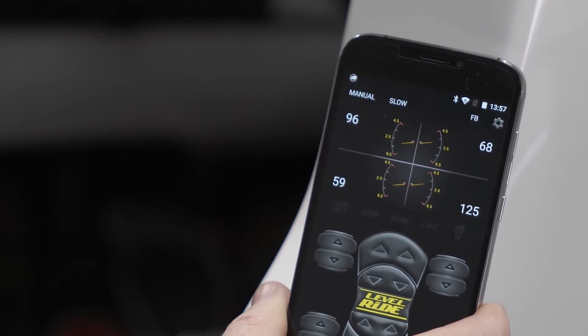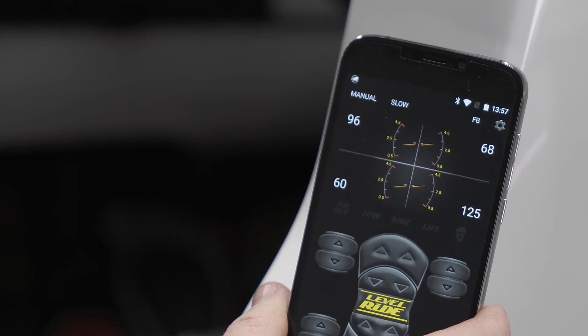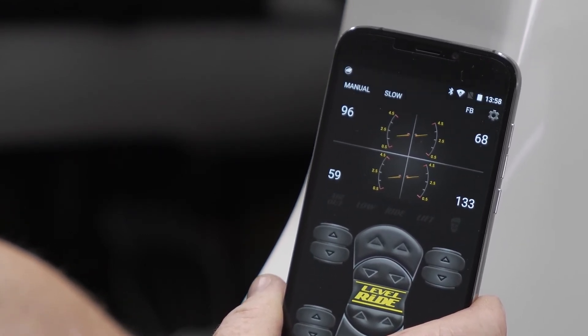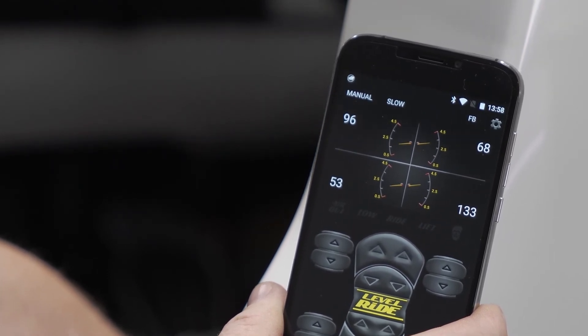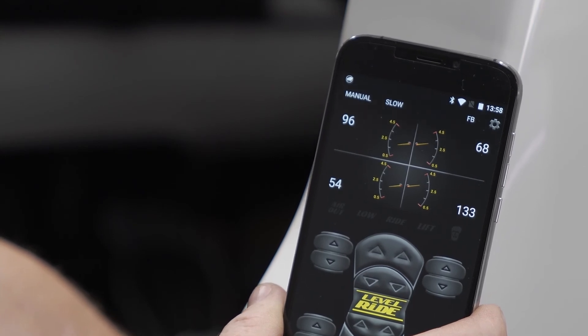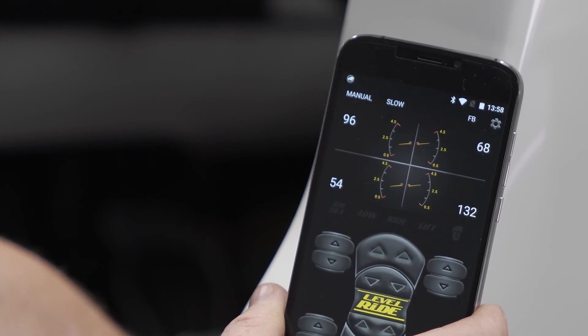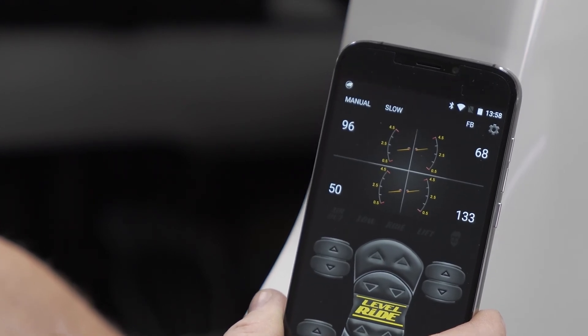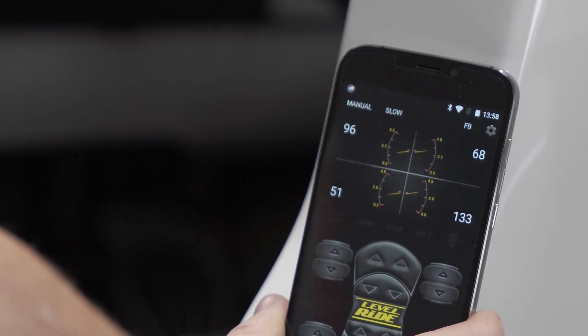You can see that the back is actually way out in pressure and it's still hunting — still trying to find where it needs to go — but it's not actually able to level the vehicle. Where we started before, we're now nearly 40 PSI high on one side and cross-jacked by almost 30 PSI in the front, and it's still searching trying to get there.